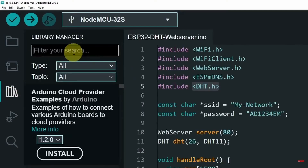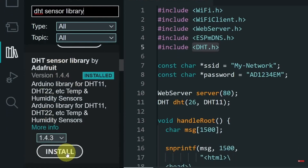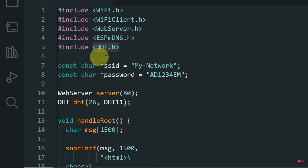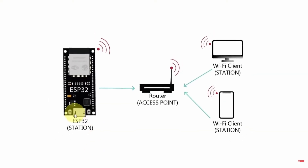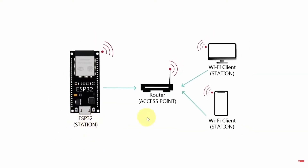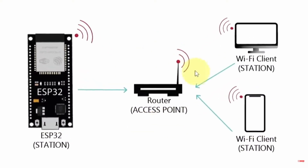Just search for the name 'DHT sensor library' and here is the library with the same name. Make sure to hit install, and once you install it we can close this window. Now there are two variables you have to change: the SSID and password. Basically the ESP32 board needs the information about the router — the SSID and password — and then you can use all devices connected to the same network.